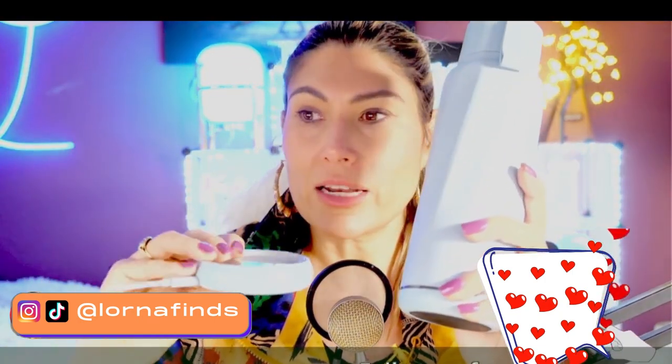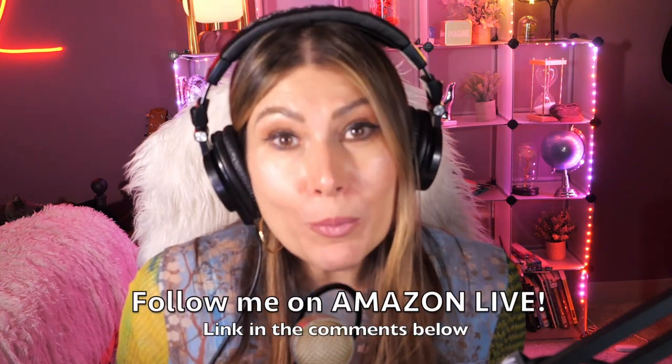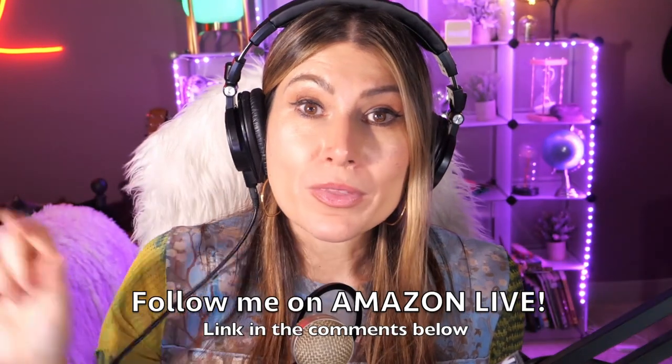So this was the unboxing and first impressions of the Water H insulated smart water bottle with straw. I'm going to install the app and let you know how it went. Hi, I'm Lorna, and on this channel I post short video reviews of Amazon products you might be thinking about buying. Make sure you subscribe, turn on notifications, and you can participate in my giveaways here on YouTube and on my Amazon Live channel — find the link in the comments below!